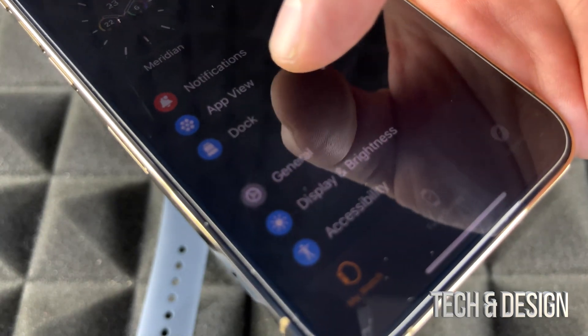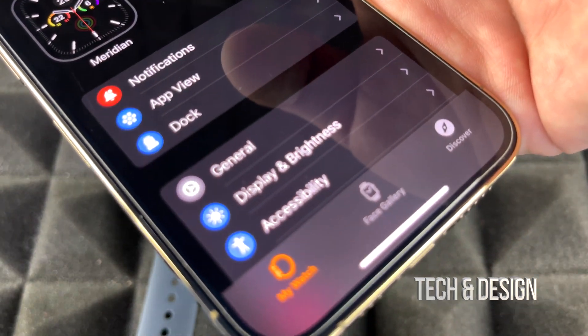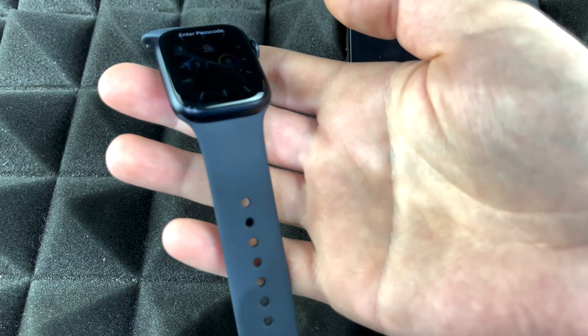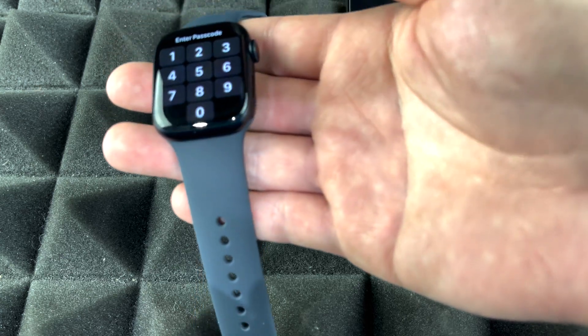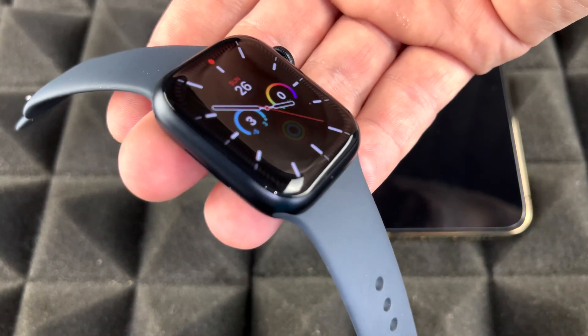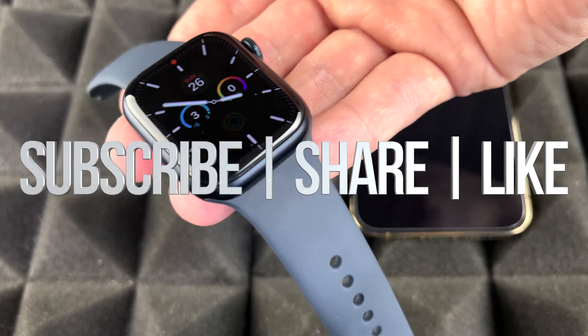From your iPhone you can manage many watch settings — app view, dock, brightness, and more. On the Apple Watch itself, press the power button and you'll see everything is set up. It may ask for your passcode initially, but once you're wearing it, you won't need to enter it every time you look at the screen. That's it — your Apple Watch is all set up! Leave any questions in the comments, subscribe, and thanks for watching.